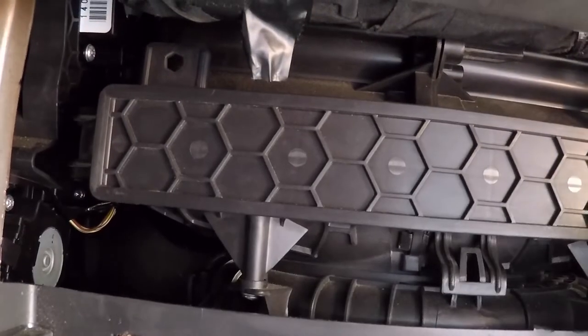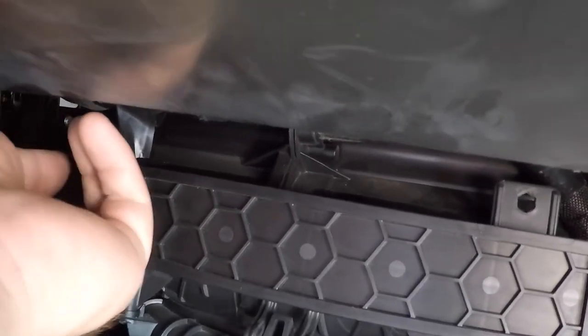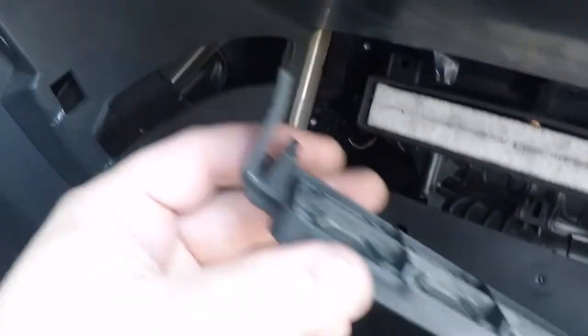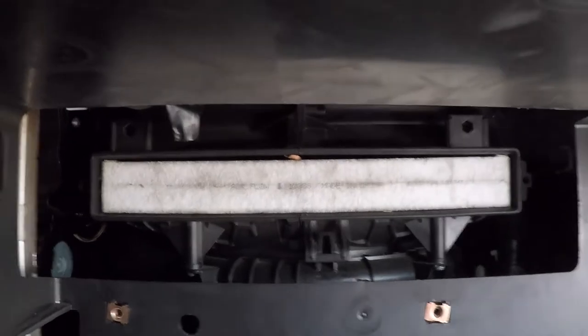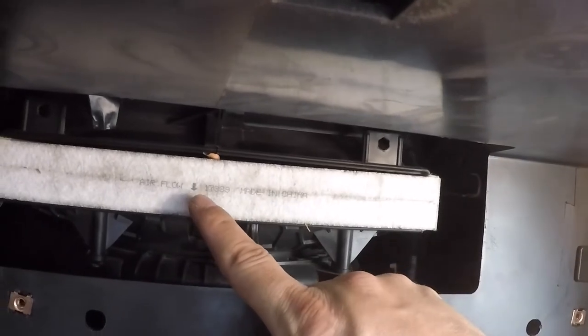This honeycomb panel is the panel we need to remove to get to the air filter. Here you can see the clip that holds the panel, and here is the old cabin filter — you can see the flow arrow goes down.